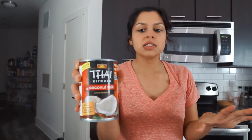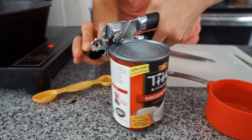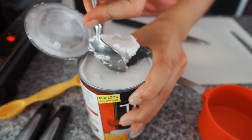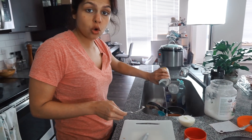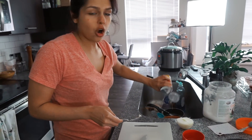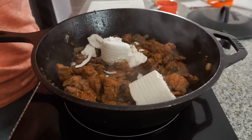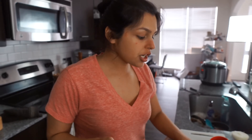We like to use Thai Kitchen brand coconut milk — it has the best separation when you put it in the fridge or freezer. This was in the freezer for five minutes to really separate the cream from the rest of it. We're gonna use the entire can of just the hardened milk portion — don't go longer than five minutes or it gets too hard. I'm dumping out the coconut milk water, which is where all the carbs and sugar are. Then add half a cup of water and turn it up to medium to get everything incorporated.